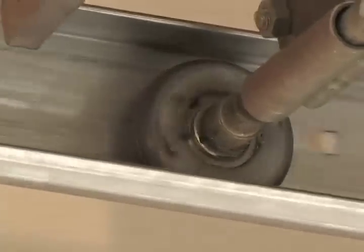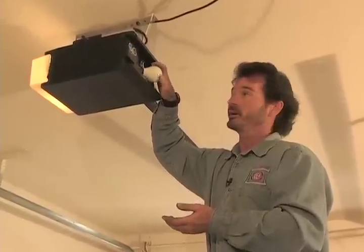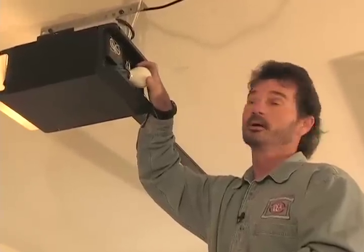Another little tip: manufacturers provide for up to 100 watts of lighting capacity in your garage door opener. Why not put in a 40 to 60 watt appliance-grade light bulb? It will save a little energy and light up the garage just as well.